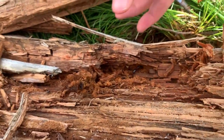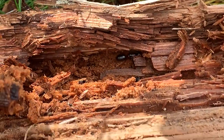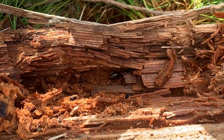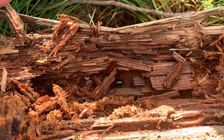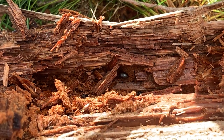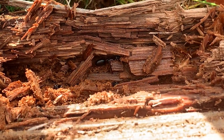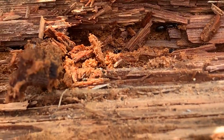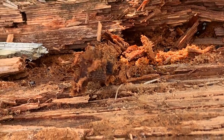And there she is — a large and healthy queen. Now it's just a question of getting her into a test tube. This part can be a little tricky. Even though Camponotus herculeanus are unable to sting like Myrmica species or use acid like Formica, they can still bite quite hard. Their bite is powerful enough to easily decapitate any smaller prey with ease.